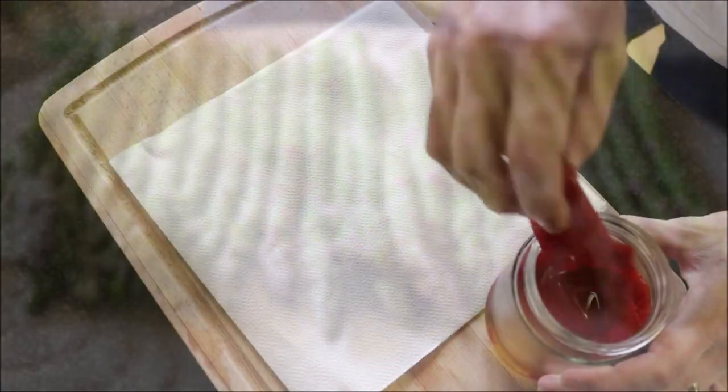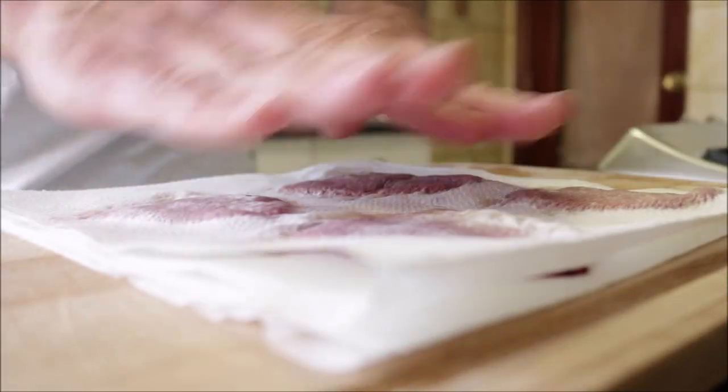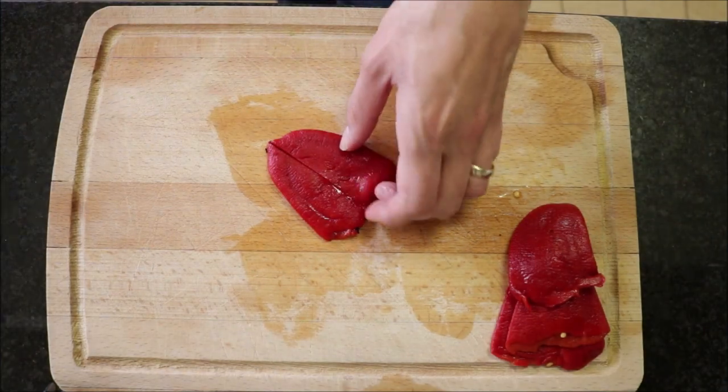Now I'm going to grab four jar roasted red bell peppers. Again, you want to make sure that you pat them down with paper towels to remove any of that extra moisture. Then cut each roasted bell pepper in half.